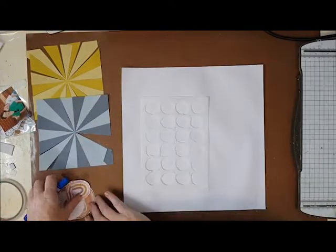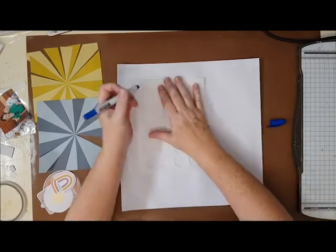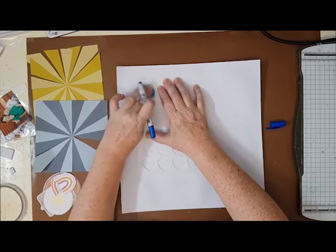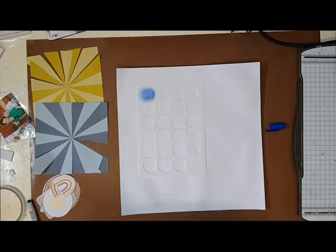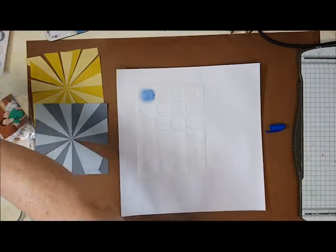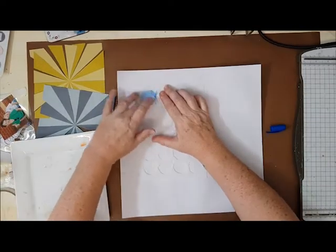Hi, Karen with you today. Thank you so much for joining me. I have a scrapbook layout for Kitaholics kits and I'm using both the main kit and the mixed media kit for this layout today. I really wanted to feature the distress crayons and use some of the wonderful stencils that we got in the kit as well.